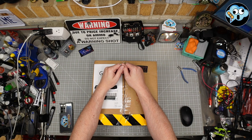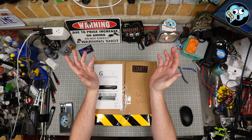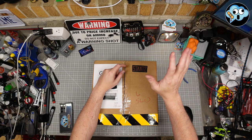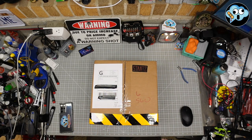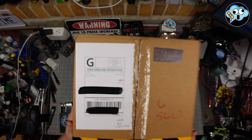Hello everybody. Welcome back to the world's dumbest modeling and cosplaying and prop and toy channels, apparently as well. Pitstain Hobbies. I'm your Ghostbuster for the day, Schwartz, and we got a package in from Ectoware.